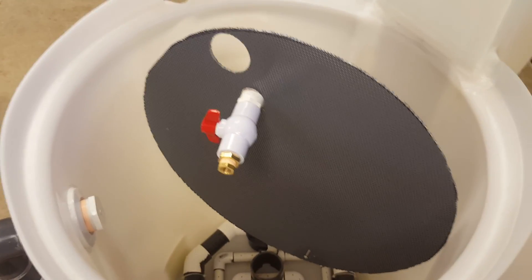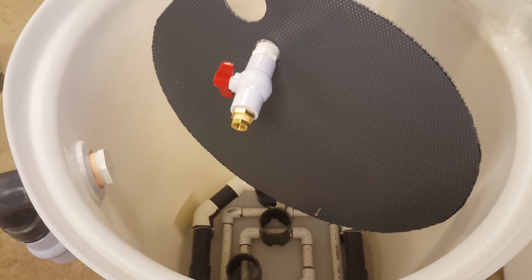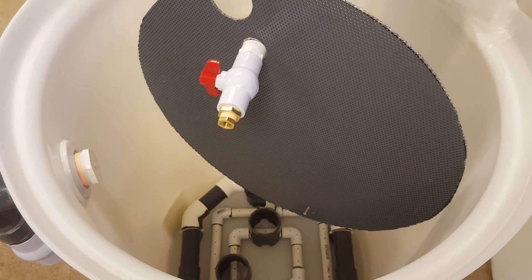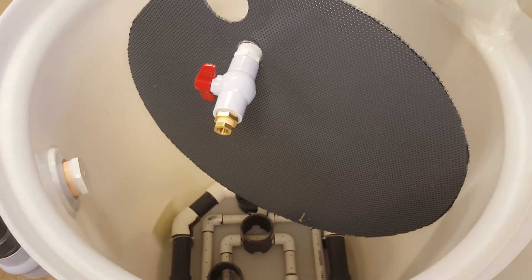Hello, this is Scott from Aquatic Growers and I'm going to show you how I designed and built my sand and gravel filter for my aquaponic system. First, a few precautions I want to mention about aquaponic systems.